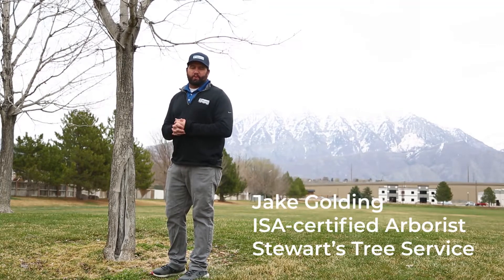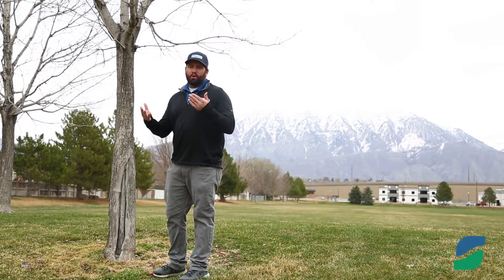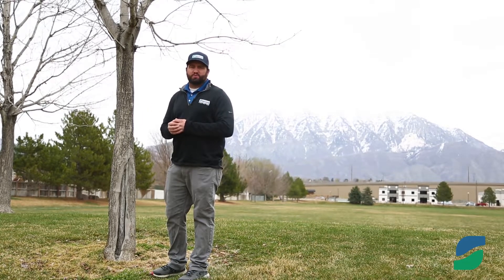Hi, my name is Jake Golding, Certified Arborist here at Stewart's Tree Service. Today we're going to talk about sunscald, or another name for it, it's called Southwest Winter Freeze.